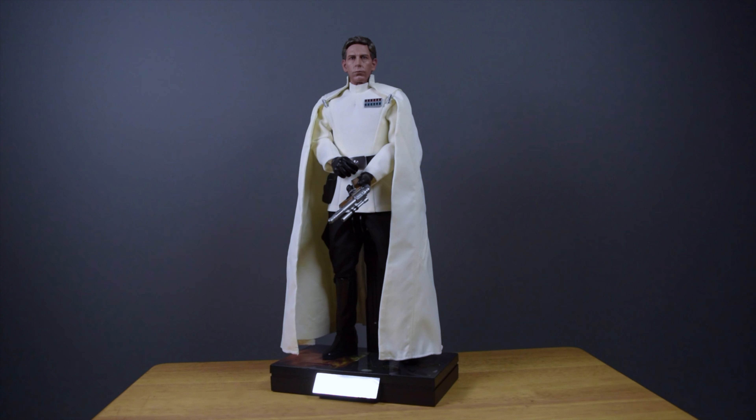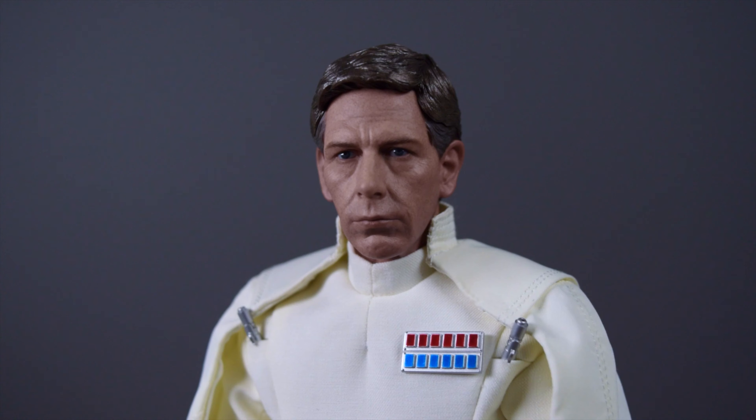Here's the figure in full — he looks wonderful. We're going to go into more details of the costume and all its parts, but first let's take a quick look at that beautiful head sculpt of Director Krennic, played by Ben Mendelsohn.